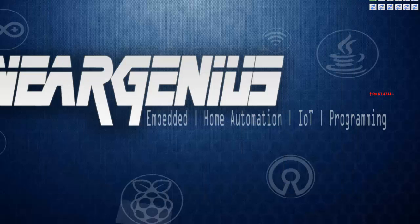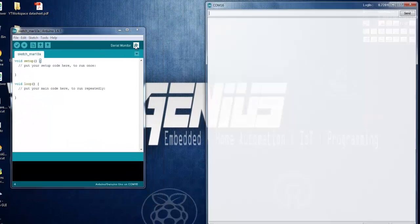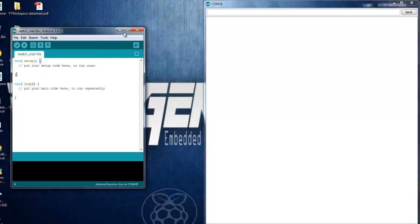To communicate with the IoT2Stamp module you need any serial software. Since I have Arduino installed, we are going to use the Serial Monitor of the Arduino IDE. Click on it and first select the serial port — COM16 in my case. It might be different for you, so check the Device Manager as shown earlier.